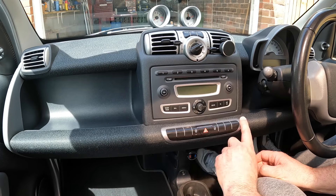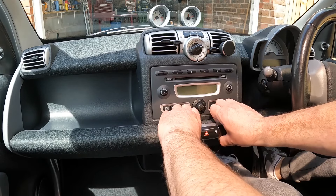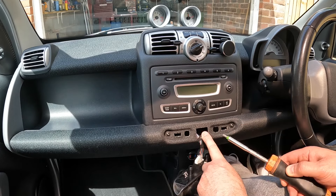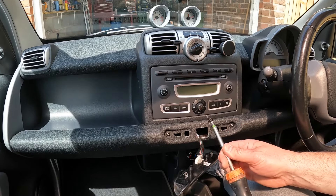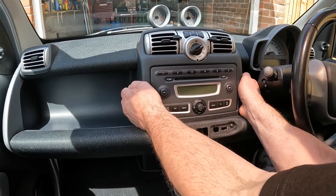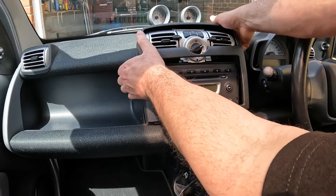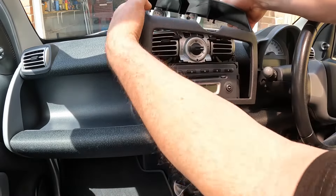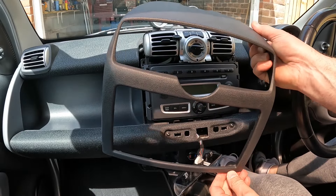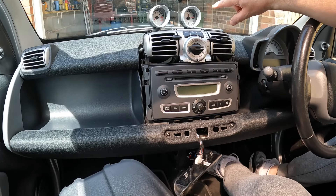To begin we need to remove this switch panel to gain access to a T25 just inside here. This allows this radio surround trim to be removed, just like I had to do when I fitted these dashpods in the last video — link in the description below.